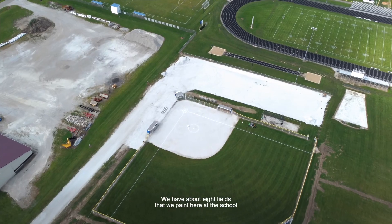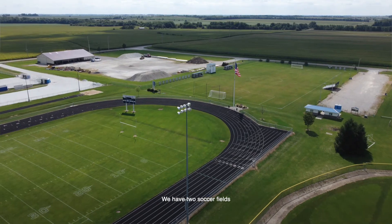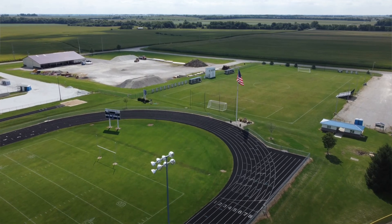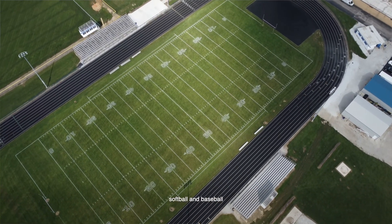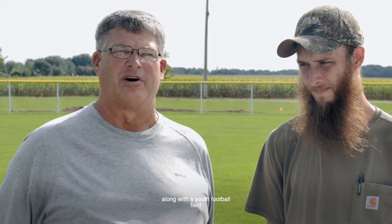Currently we are here at the softball field. We have about eight fields that we paint here at the school. We have two soccer fields, a practice football field, a football field, softball and baseball, and a band practice field along with a youth football field.